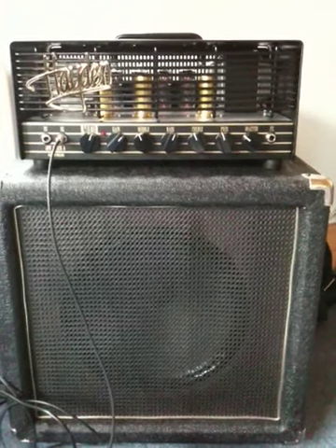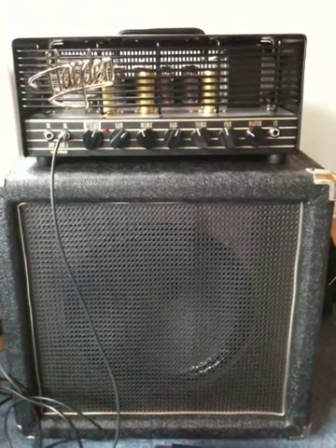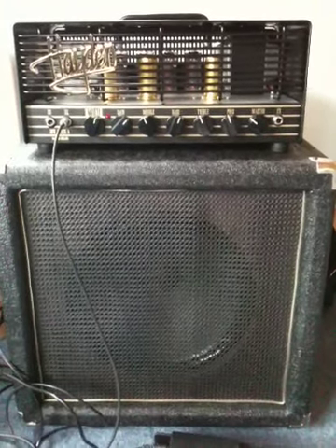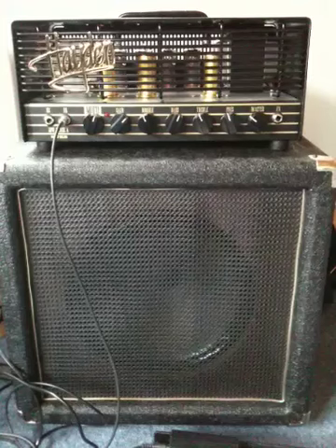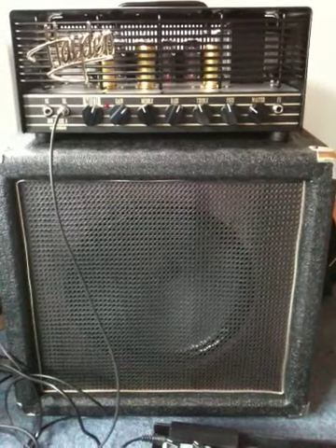Okay, this is my new rig — the Hayden Mofo, 30 watts of pure heavenly joy, sitting on top of a homemade speaker cab that's got a Celestion G12H in it.